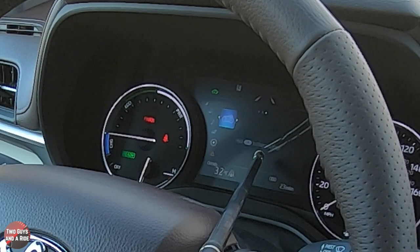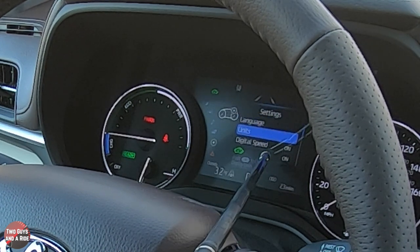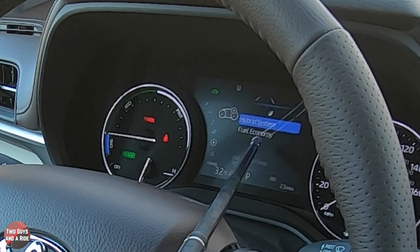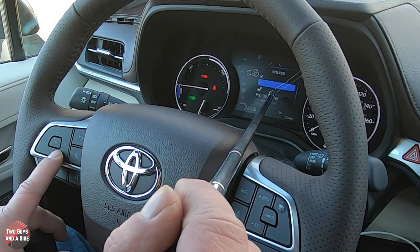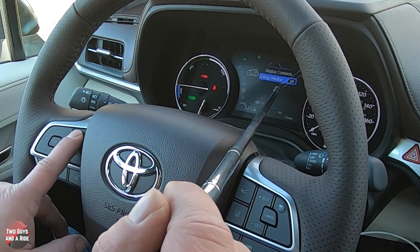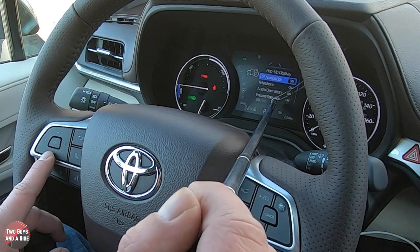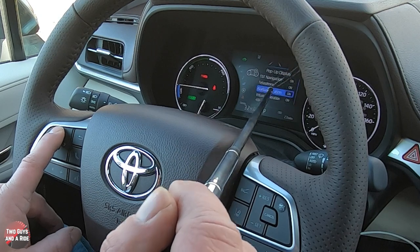Moving to the 7-inch display settings, pressing and holding OK lets you change the language, units, toggle digital speed on or off, toggle EV mode on or off, and adjust eco settings between hybrid system view or fuel economy view. Under media, you can turn the media display on or off so it doesn't even appear in your driver's information screen. Pop-up displays let you control what notifications appear in the dashboard — phone calls, turn-by-turn navigation, audio operations, volume operations, and voice control.